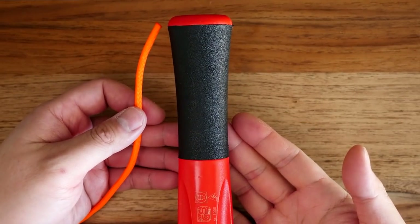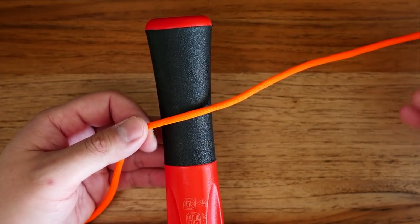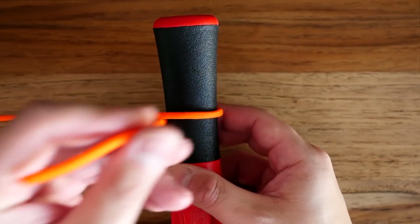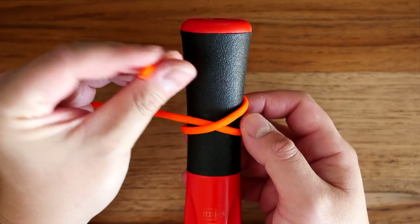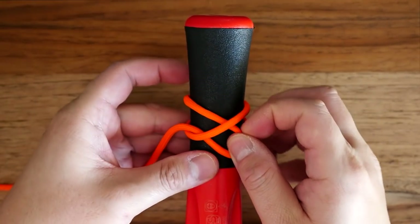To tie the clove hitch at the end of a line, we're going to take our paracord. I'm going to lay it over top whatever we're securing it to. Loop it around behind and underneath the standing end. Take that running end, run it over a second time. Go behind, and this time, back around to the front, put it underneath the loop that's on top.